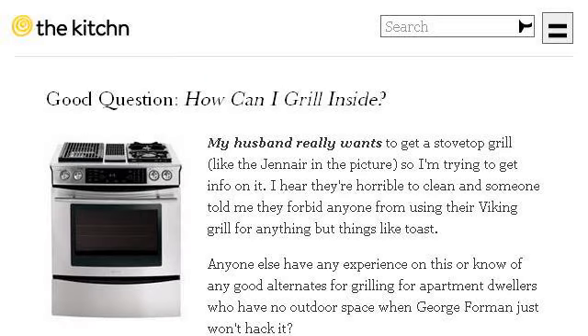Try also our second ranked site www.thekitchn.com, especially the page 'Good Question: How can I grill inside?' from The Kitchen.